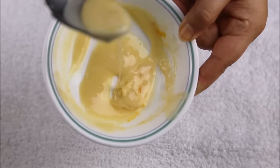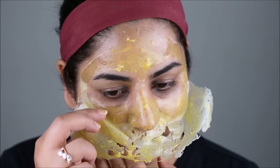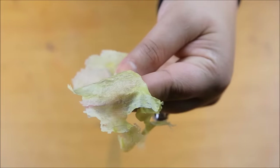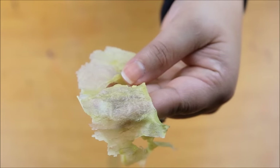Hey guys, welcome back to my channel. If you're new here, my name is Smitha. Today I will show you how to get rid of unwanted facial hair instantly and permanently using just a couple of ingredients that are available in your kitchen.